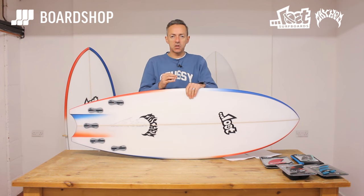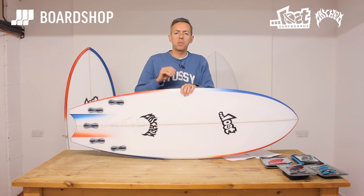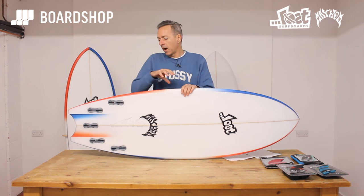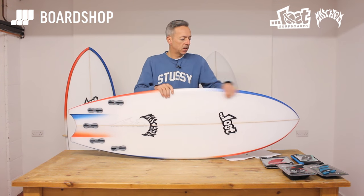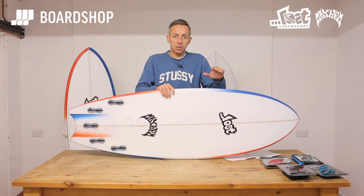What all these features are about is giving you a board that will carry a bit more speed than the standard Puddlejumper — more like a general fish — but give you more control than you get with a general fish, where they tend to be a bit drifty with fatter rails and all the rest of it. The wide point moving forward gives you a bit more paddle power and carries speed through the flat sections of the wave.